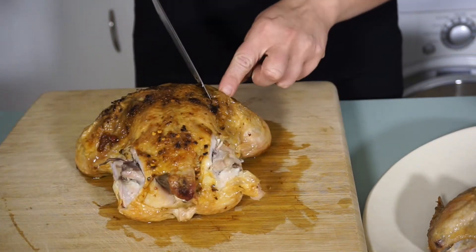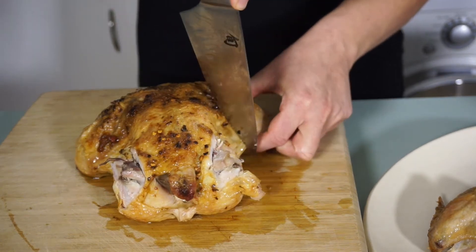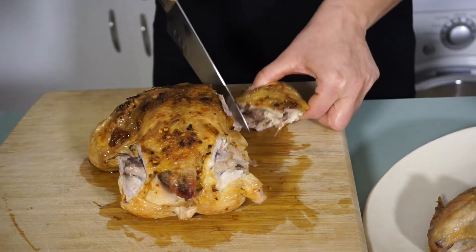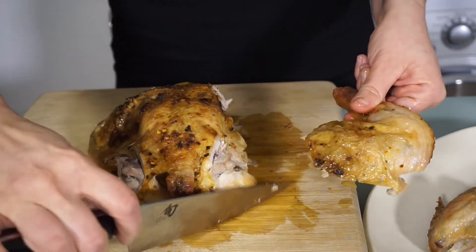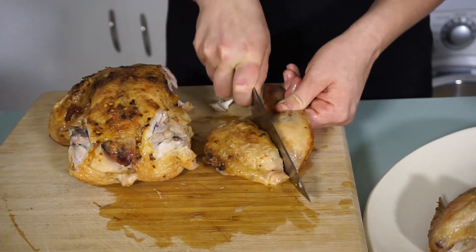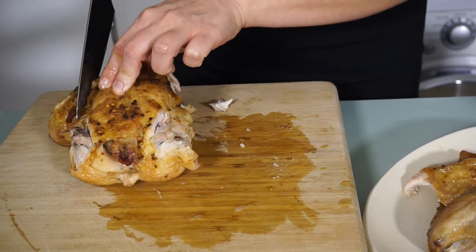Next you're going to remove the thigh and the leg from the breast. Similar to the wing, you're going to take the tip of the knife, get that separation there, and cut around that hip bone. It comes off super easily. That is the thigh and that's the drumstick — for serving we're going to cut right in between them and have the drumstick and the thigh separated. We'll do that on the other side also.